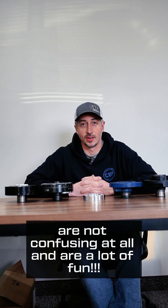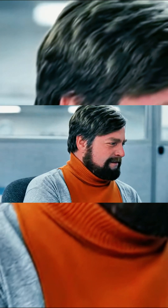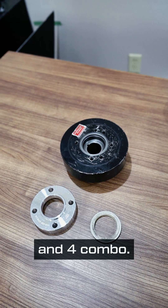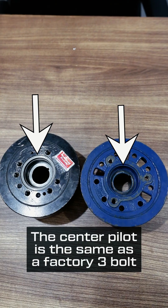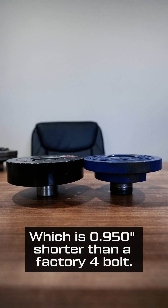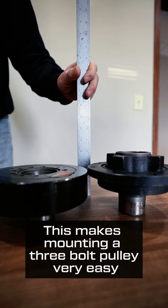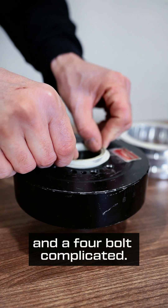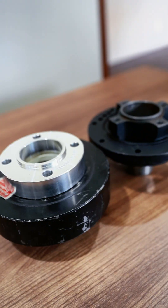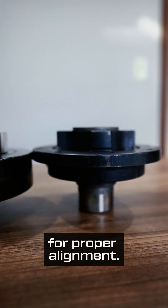The aftermarket options are where things are not confusing at all and are a lot of fun. The first common aftermarket balancer is a 3-and-4 combo. The center pilot is the same as a factory 3-bolt, and the height is the same as a factory 3-bolt, which is 0.950" shorter than a factory 4-bolt. This makes mounting a 3-bolt pulley very easy and a 4-bolt complicated. To use the 4-bolt pattern, a pilot adapter that should be provided with the balancer needs to be used, and a 0.950" spacer is also needed for proper alignment.